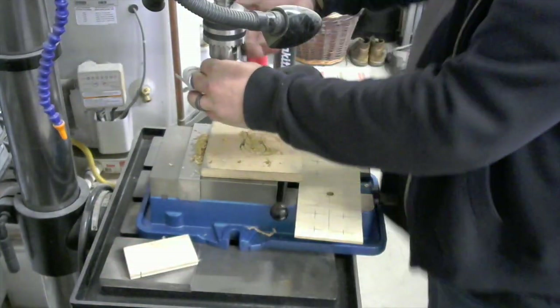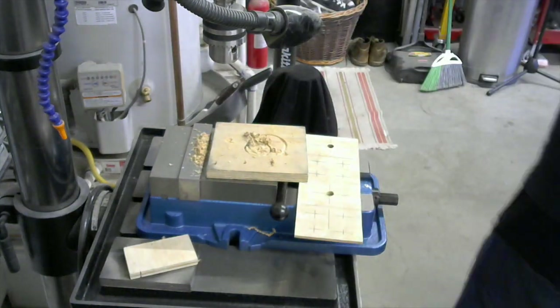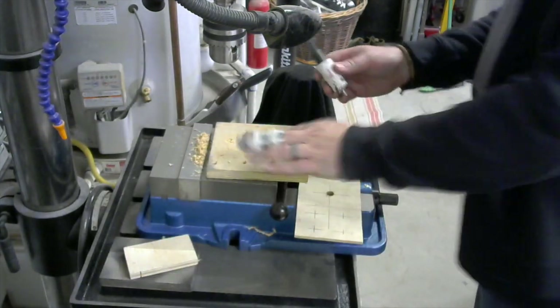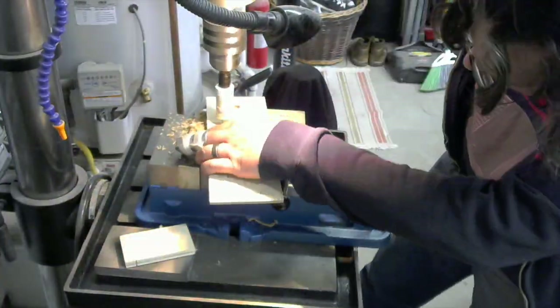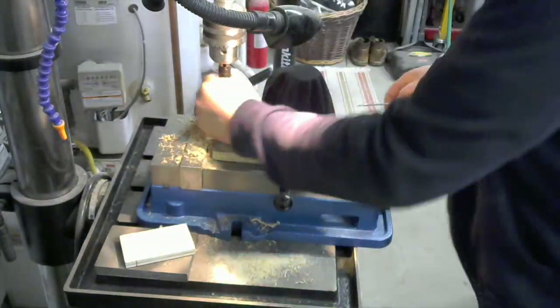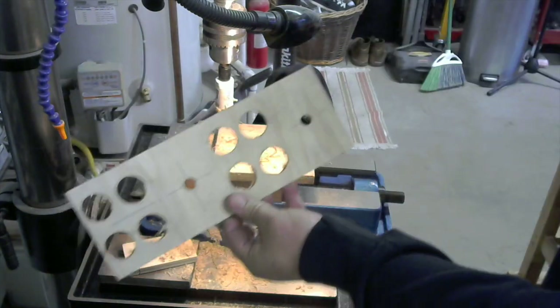With that done I'll swap out for — I think it's a one and one eighth inch — hole cutting bit, which will be for each of the buttons. And there we have the holes.